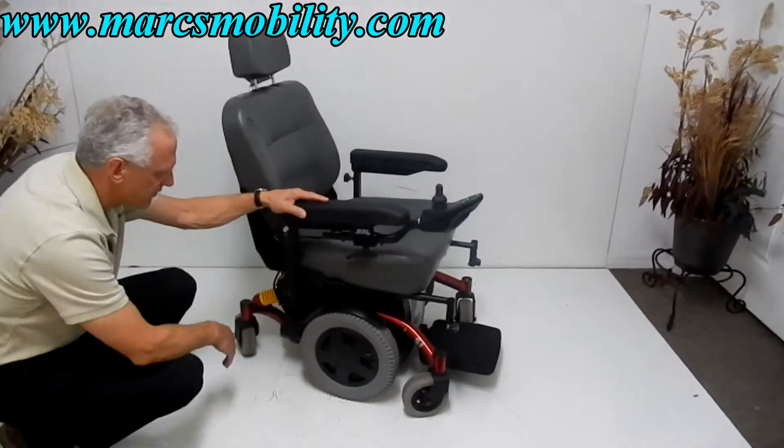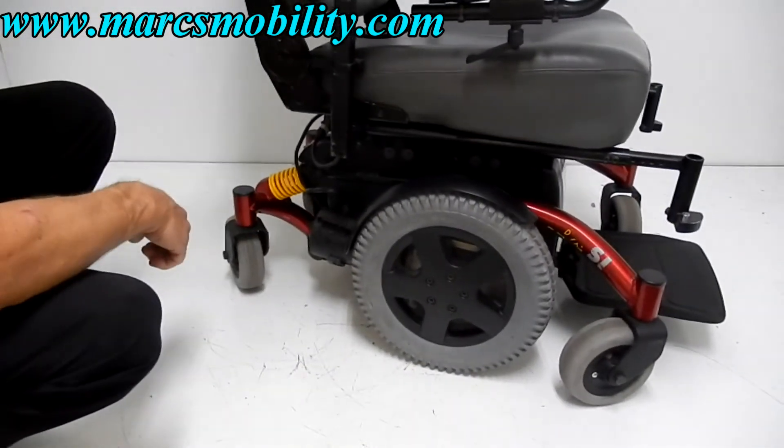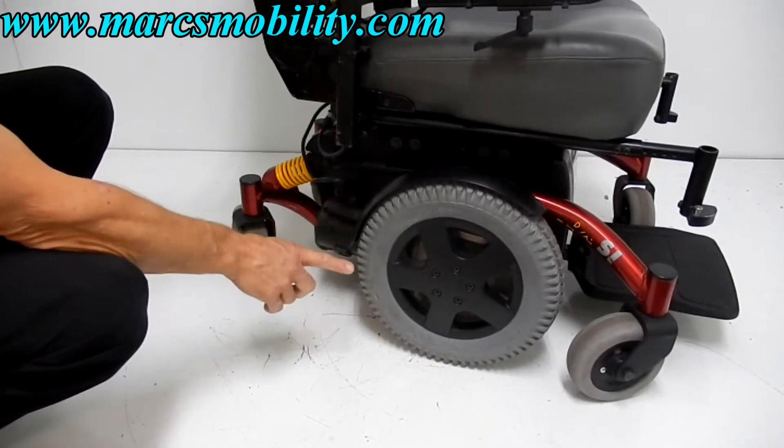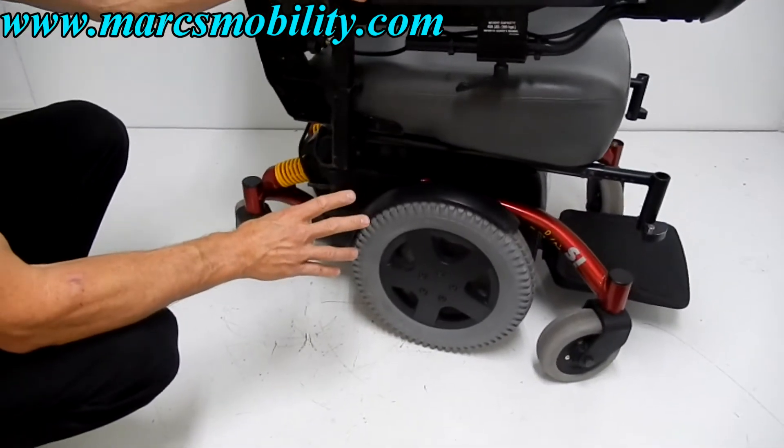It has 14-inch wheels and great suspension — you can see the suspension on both back sides. It has two motors, four-pole motors, which are the better quality motor when you have four brushes.